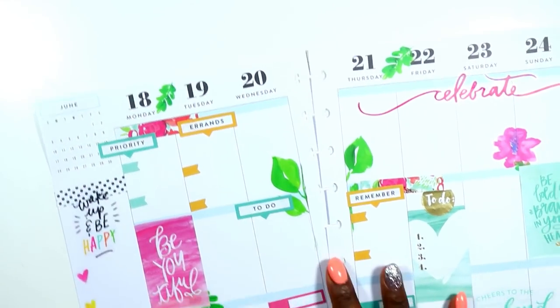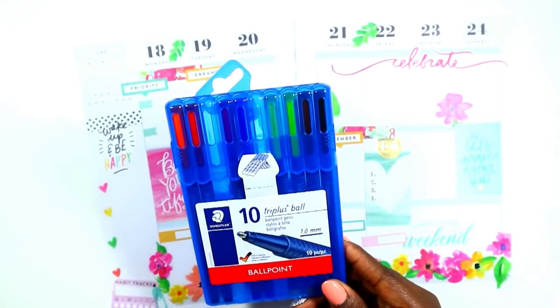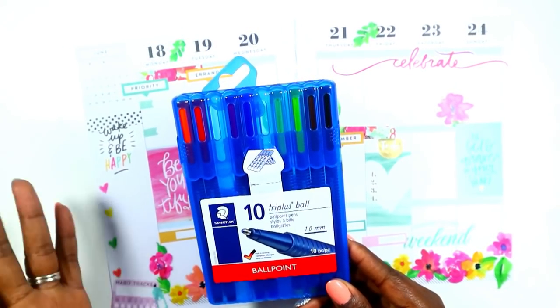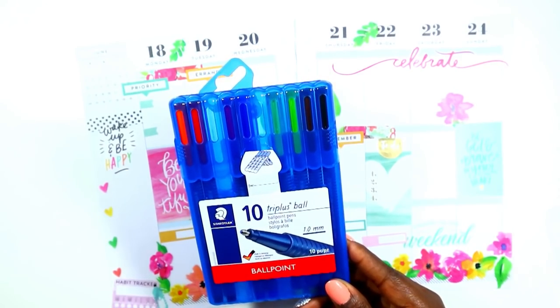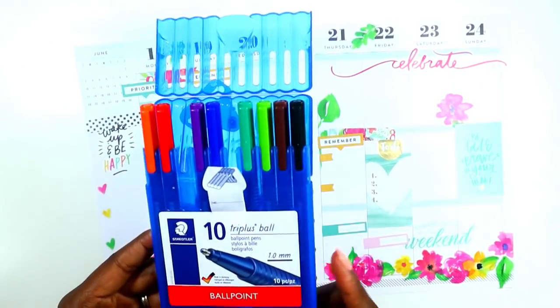Before I get started with my after the pen, I wanted to tell you about these Staedtler triplus ballpoint pens — they're not the fine liners, they are 1.0 millimeter. They are pretty good but they do skip a little bit, so just be aware. I picked those up from Target for nine dollars.